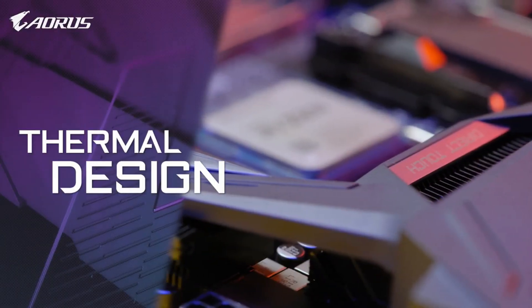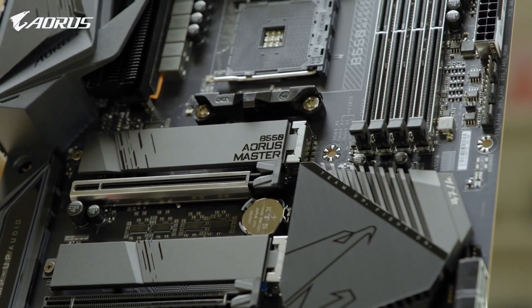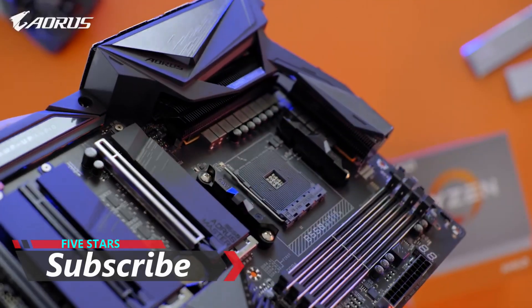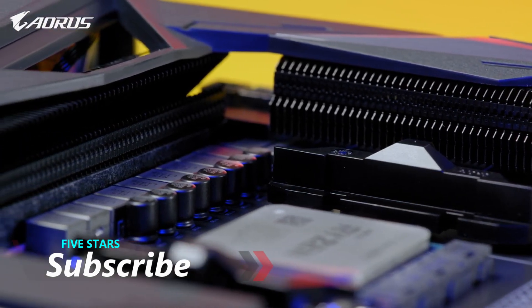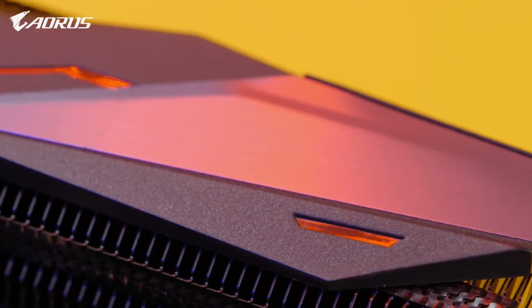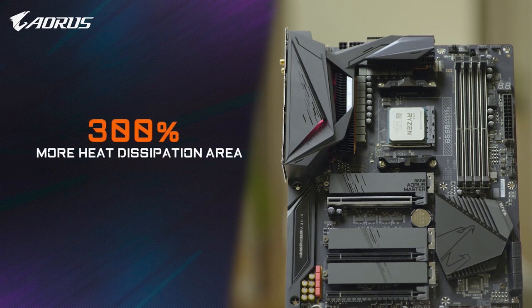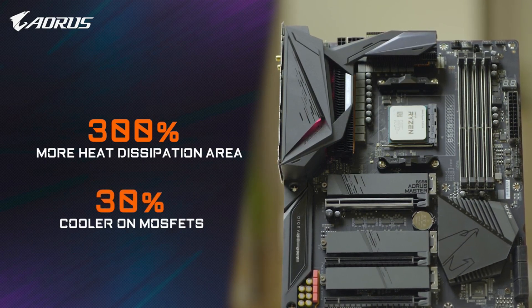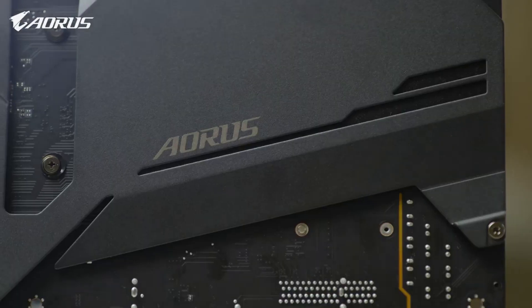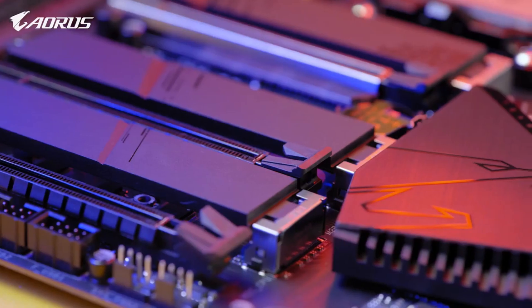The ORS B550 Master also features an advanced thermal system, including the exclusive Direct Touch and FinArray technology. With Direct Touch, the heat pipe directly contacts the VRM components, guaranteeing good contact between the VRM and the heat sink. With FinArray, the heat sinks on both the thermal side and the armor side use a stacked fins design, which increases the heat dissipation area by 300% compared to traditional heat sinks of the same size, and provides at least 30% lower temperatures on VRM. So with this advanced thermal system, the ORS B550 promises a more stable platform for gaming or multitasking.